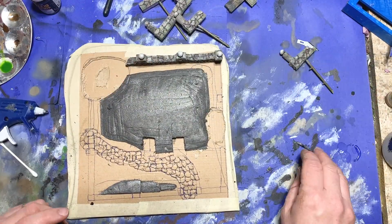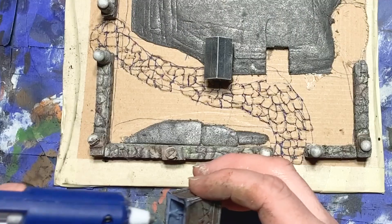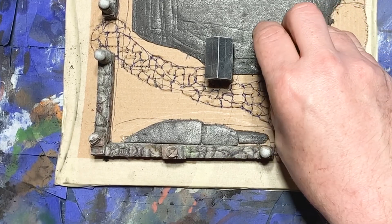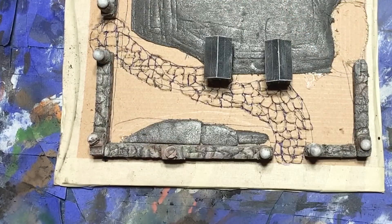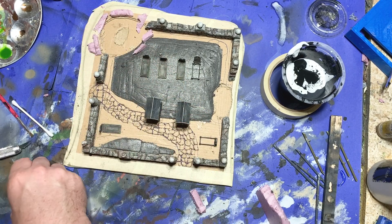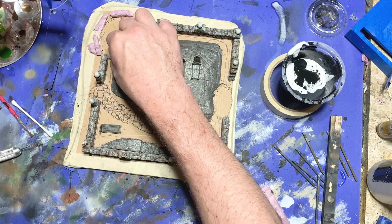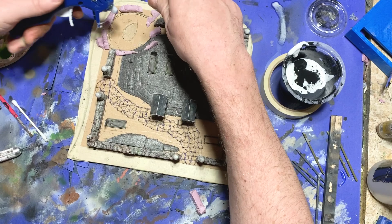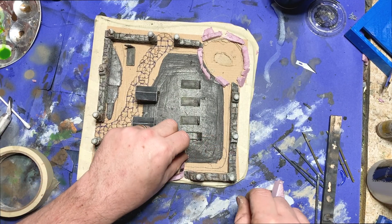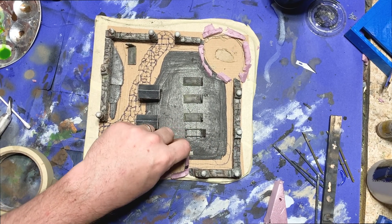At this point I could begin assembling the model, so I started by gluing down the walls, then went on to gluing down the tombs and the crypts. Laying out the walls gave me a better idea of where the craters would go, so I got out a bunch of styrofoam cutoffs and began to glue them down to outline the rim of each crater. After these were glued down, I got out my masking tape and sealed off around each piece of styrofoam to even out the gaps.